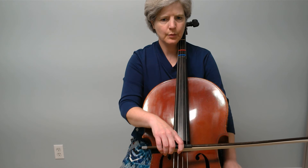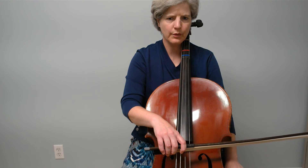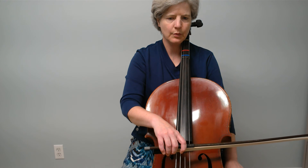If you need to stop and practice, do that. Otherwise we're going to keep going and we're going to do three strokes: down, up, down, up, down, up, without stopping.